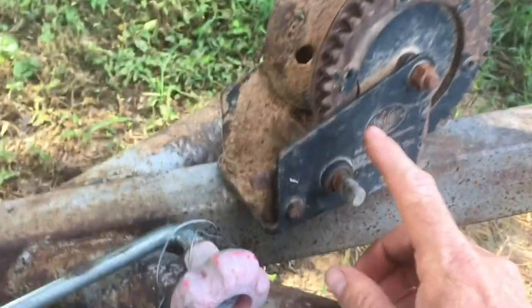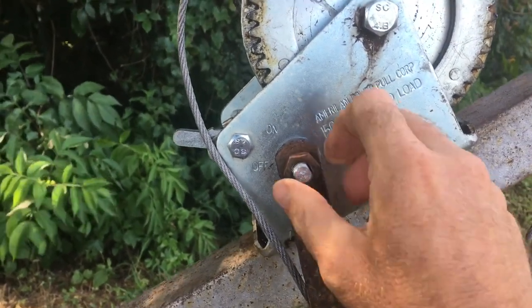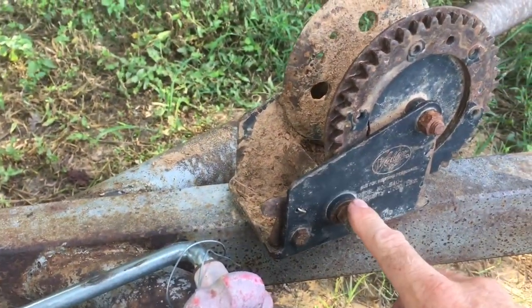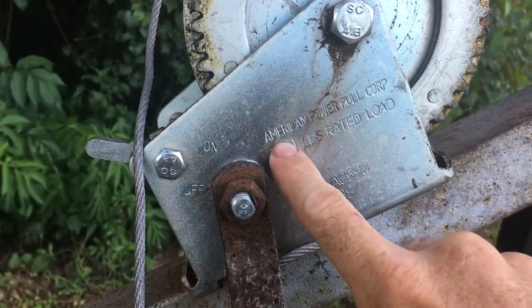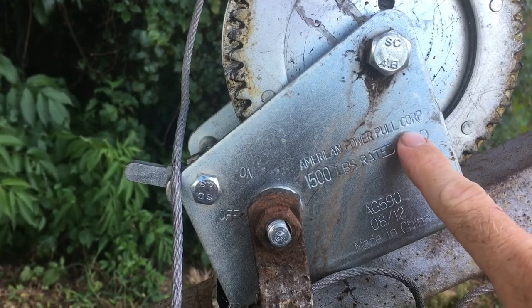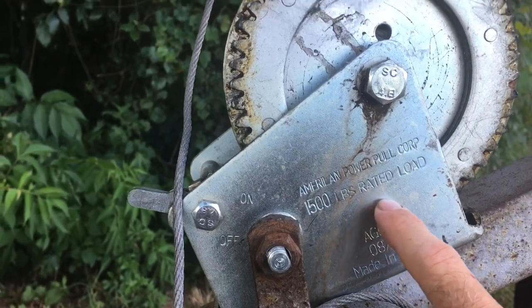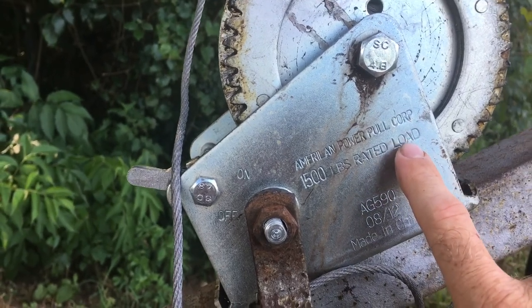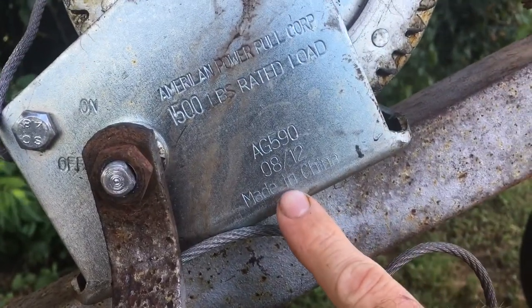This handle right here is missing — I lost the handle to this winch. The nut came off, it got lost out in the field, and I never could find it. So I robbed the handle off of this one and put it on here, and it just so happened that it fit. This other winch is a Maryland Power Pool Corporation — I bought it from Walmart, rated for 1,500 pounds. I think it had like a five-year warranty, but this thing didn't even last a full year. And it's made in China.